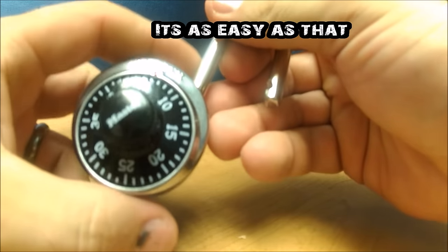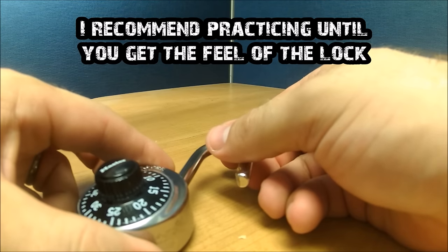And there you have it. Remember to practice, and I wish you luck.